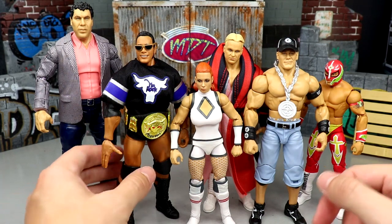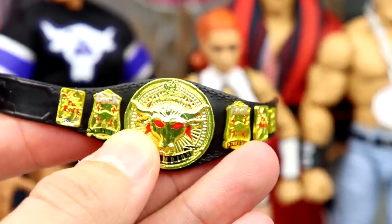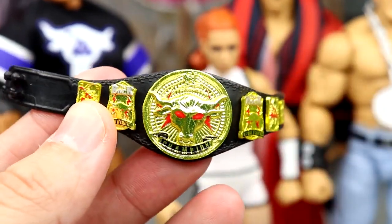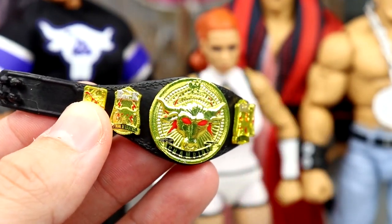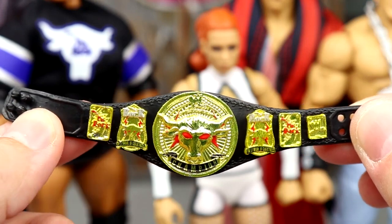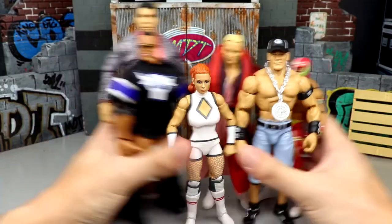For the best accessory in the entire WWE Elite 100 set, I'm going to talk about the Brahma Bull Championship. It looks so good — just like the real Brahma Bull Championship — and the side plates are really detailed. This is probably my favorite championship from the entire lot. You do have some really cool stuff like The Rock's jersey, Stunning Steve's robe, and the spinner WWE Championship, but the Brahma Bull Championship is the best accessory in the full wave.